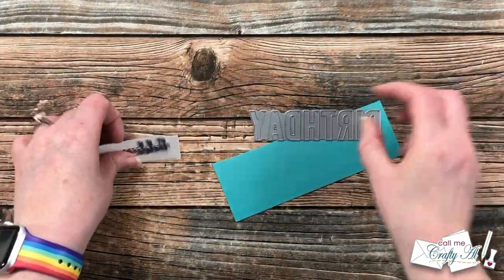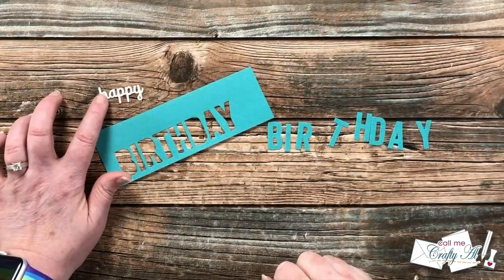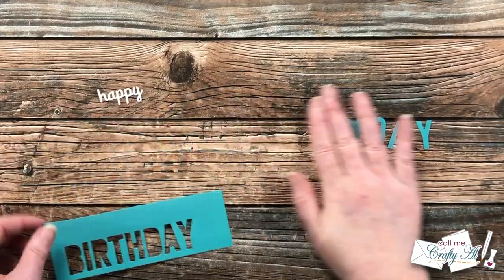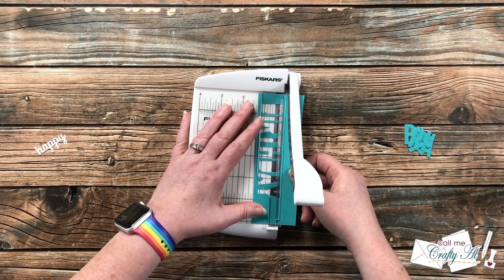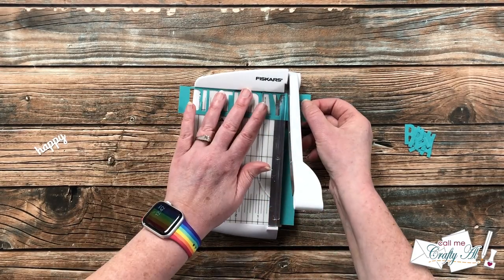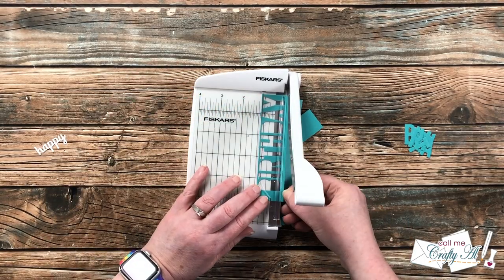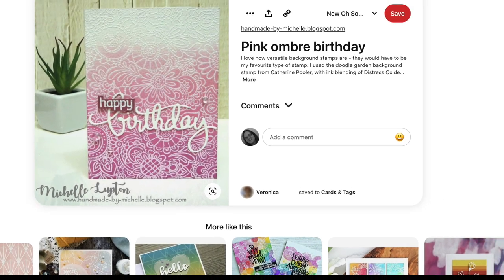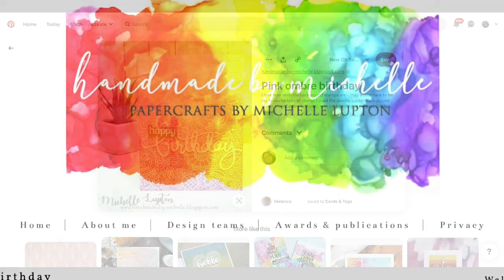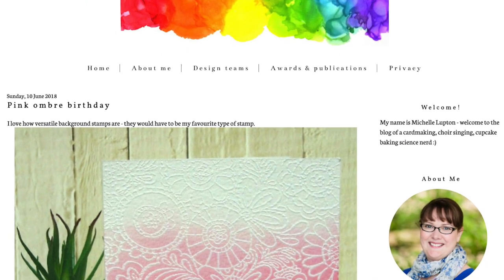Another thing I showed at the start of the video was selecting the inspiration piece for today. Just like with Oh So Inspired Live, before I sat down to make my card I did not know what the inspiration would be. After it was chosen, I spent about 10 to 15 minutes off-camera getting products and cardstock out, but I didn't spend hours or days thinking about what I was going to create. Today's inspiration piece was submitted by Veronica and created by Michelle Lupton — I will have the pin and her original blog post linked in the description box below.